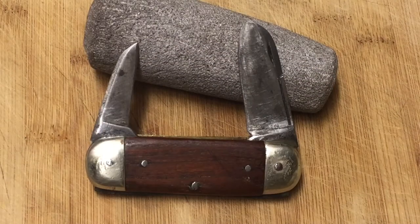Hey guys, Knife Detector here. Let's see if we can set a record for my videos as far as how quick this one is. This is just a quick update on the H. Boker vintage elephant toe knife that I did a video on recently — gonna make this a real quick one.